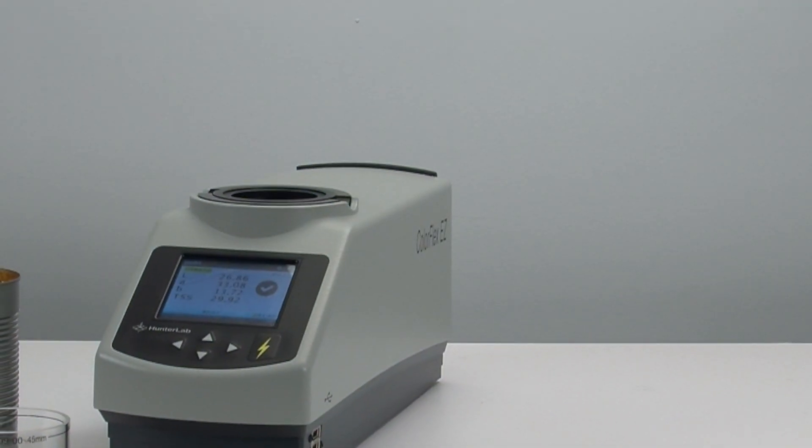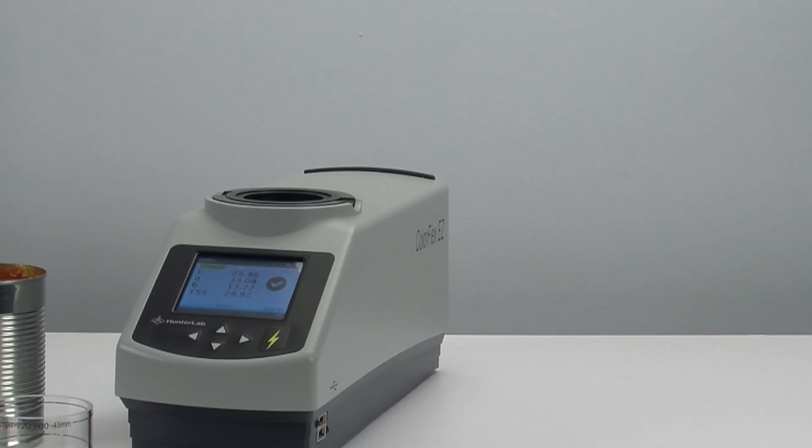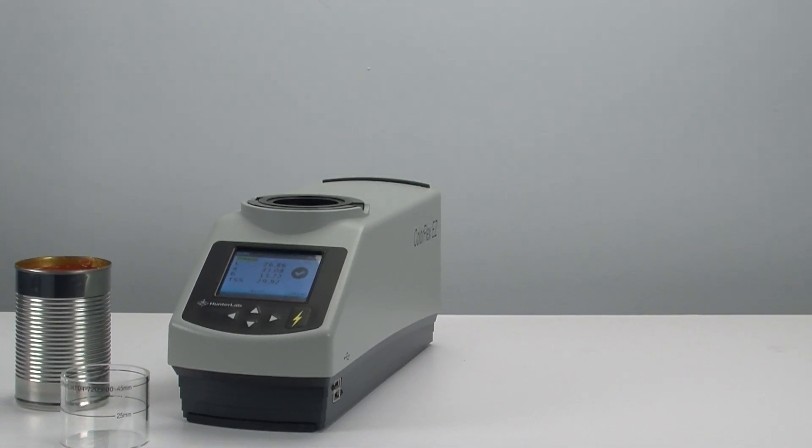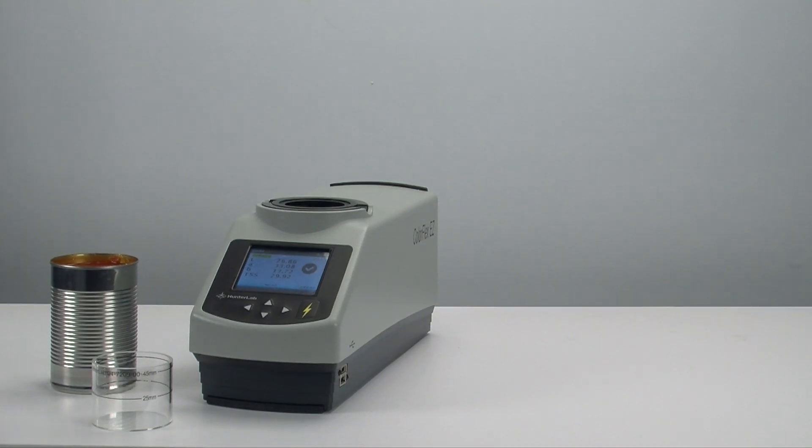Let's see just how easy it is to measure the color of a tomato sauce sample. This is generally a three-step process using the Hunter Lab tomato product setup.